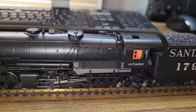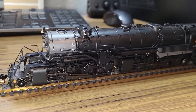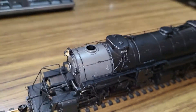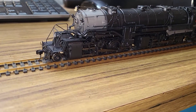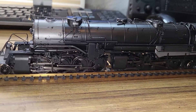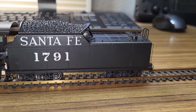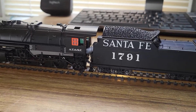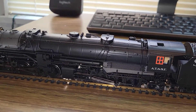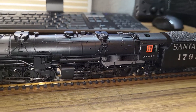I may keep it, repaint it, and re-letter it, or I may sell it. It just kind of sucks that it's missing the smokestack. That's about the third one of these I've seen that's always missing the smokestack, and it's almost impossible to find a replacement. But we'll see what the future holds for this rather nice and smooth running articulated. That's about it.